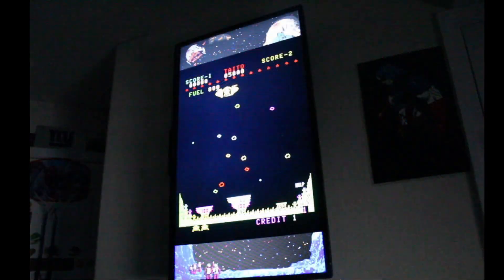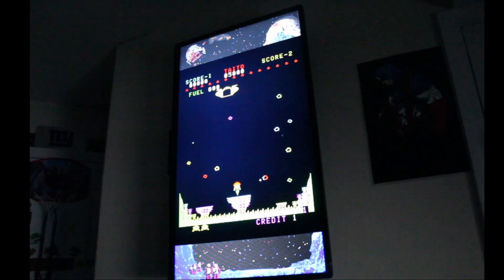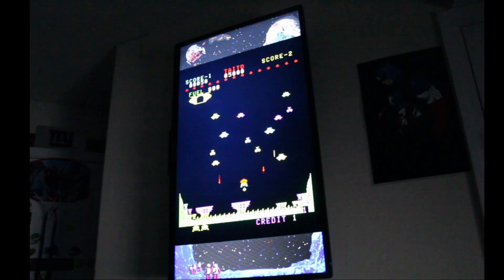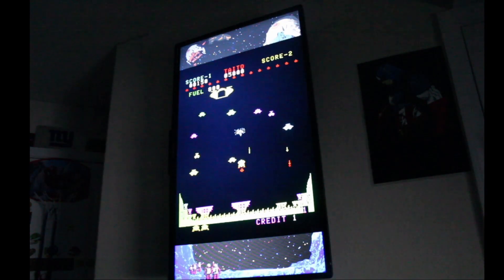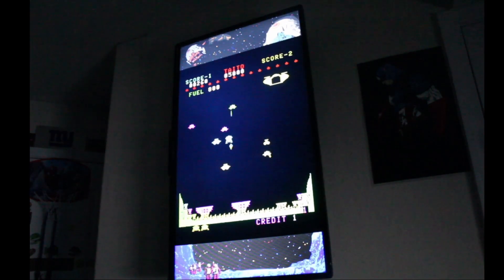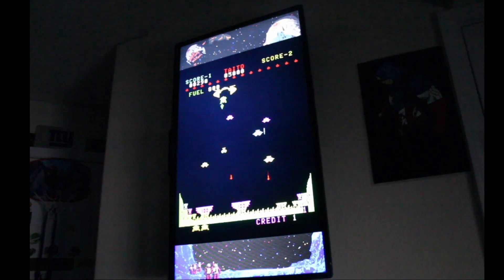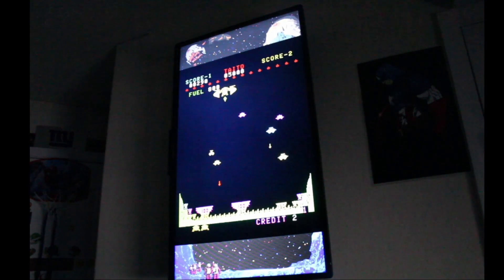Here we're using the mini in portrait mode playing Lunar Rescue, and then landscape mode — which is pretty cool, showing how versatile this unit is. You can play in both portrait and landscape, it's a very versatile unit.